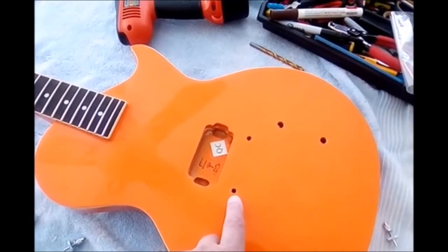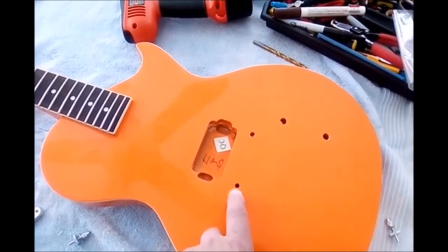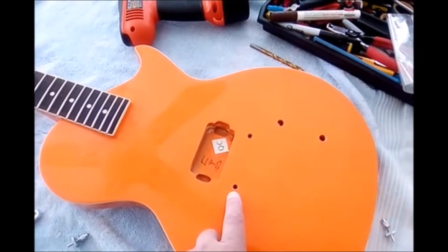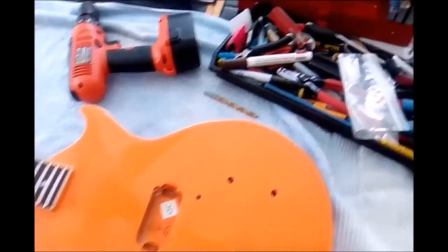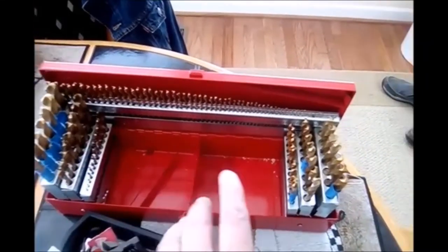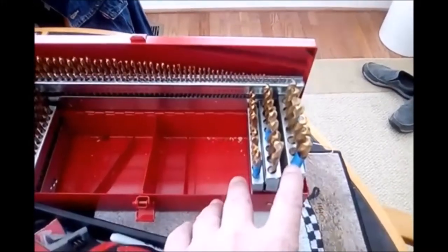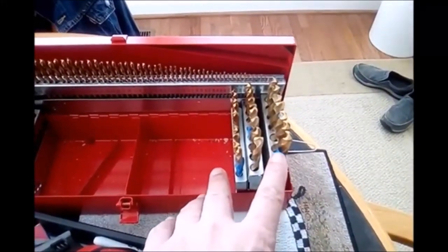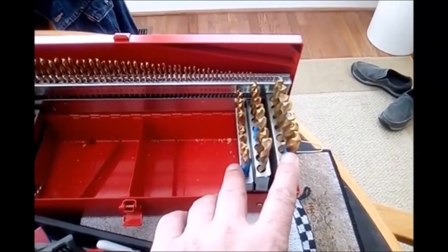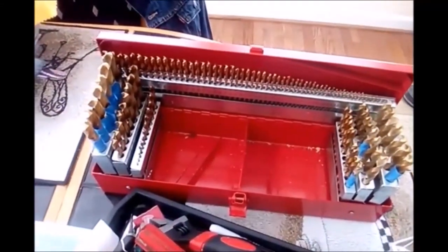You have to start with small bits and work your way up. If you just try to drill with one large bit, you will chip all around the hole and it's going to look unsightly. When you do this type of work, the best thing to do is get an assortment of drill bits. You can see the blue tape on some of them — that's a marker so I only go that deep when drilling in anchors for bridges or tailpieces.